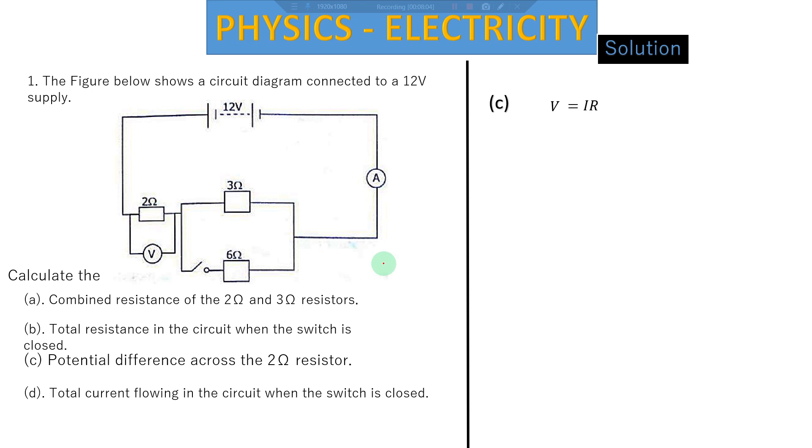Using V = IR, current equals total voltage divided by total resistance: 12 divided by 4 gives 3 amps. This is the current running in the entire circuit. We then multiply: 3 amps times 2 ohms equals 6 volts. So 6 volts is the potential difference being used by the 2 ohms resistor.